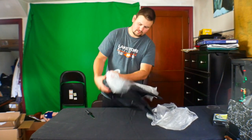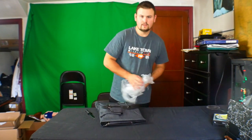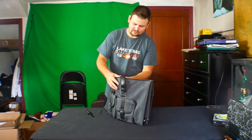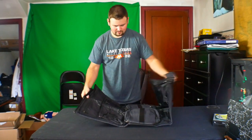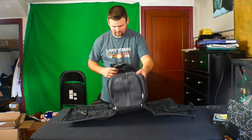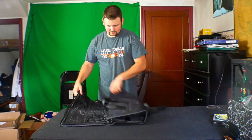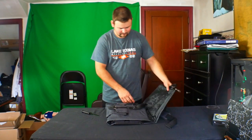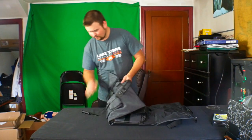Looks pretty nice. Alright, wow, look at this — oh my word. It's a duffel bag. So, where do we start?